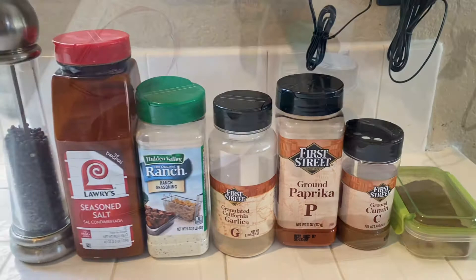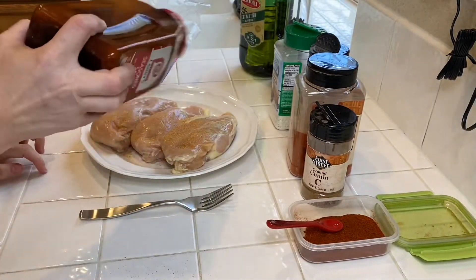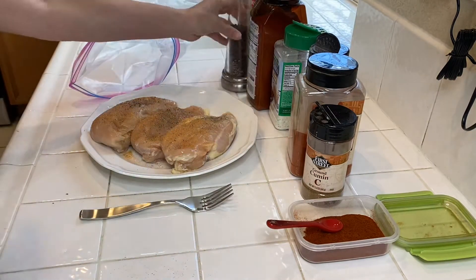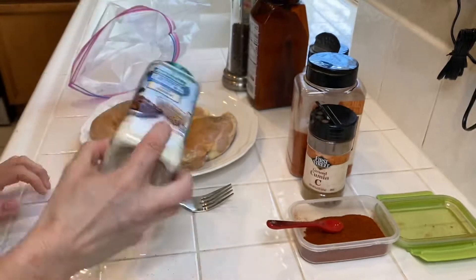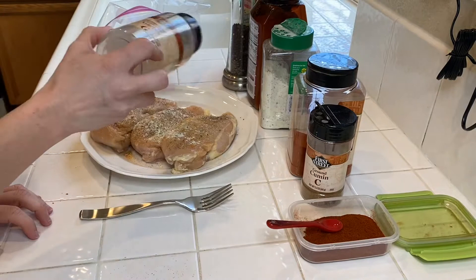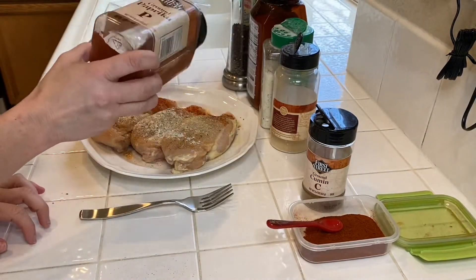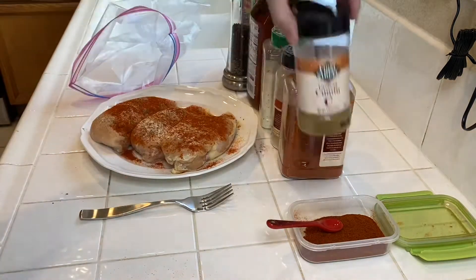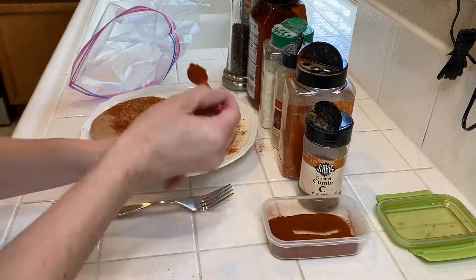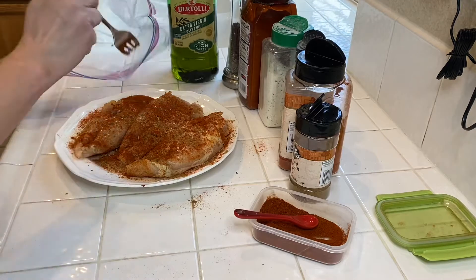I'm going to heavily season both sides of some chicken breast, heat up some olive oil in a cast iron skillet, really brown it on both sides, then add a splash of chicken stock and make sure the internal temperature reads 165. Then I'm going to cut up a whole bunch of veggies — romaine lettuce, cucumber, carrots, some alfalfa sprouts — and use a delicious creamy cilantro dressing. Bonus kid score: both of my kids actually tried the chicken, so I call that a win.